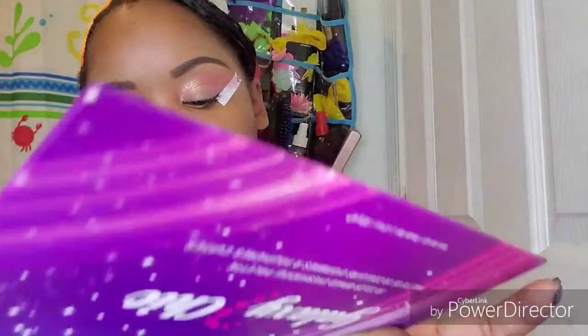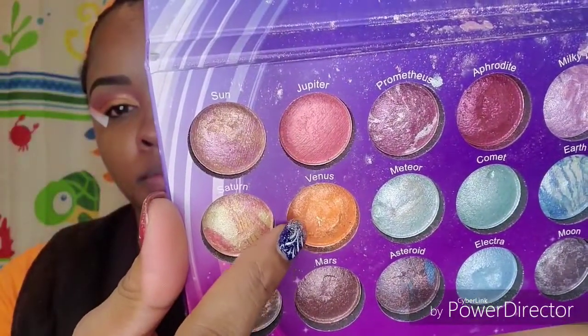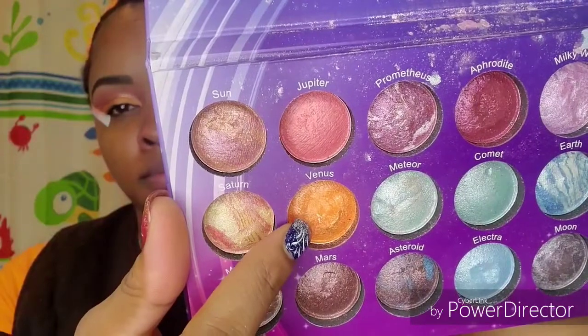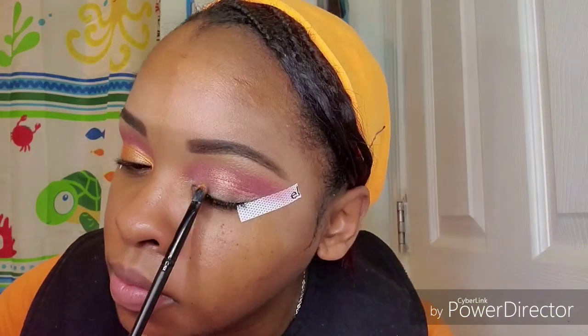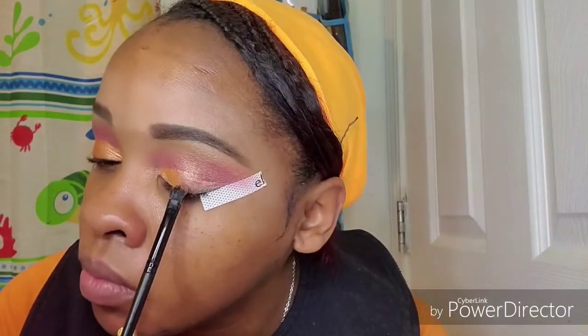Now I'm going to take a flat eyeshadow brush and I'm going into the shade Venus. I'm going to pack that onto my lid for my lid shade. I'm also going to kind of wing it out on the end past the tape.